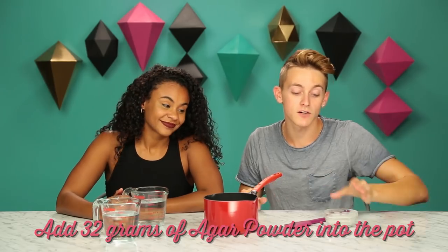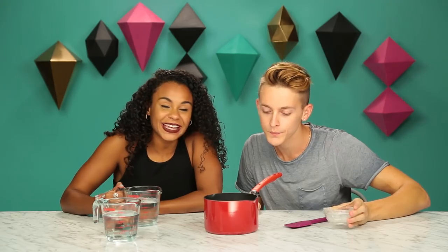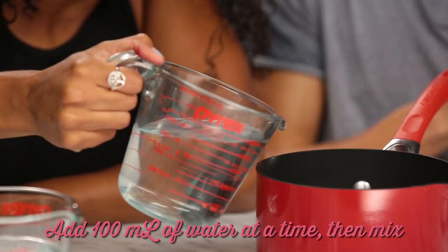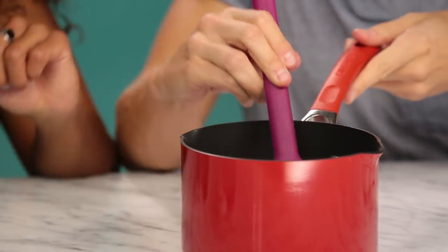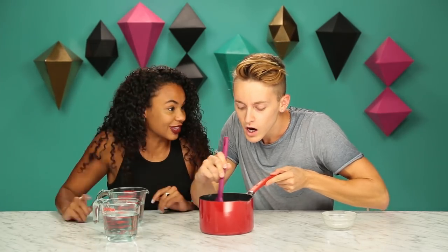Okay, we're gonna start by adding 32 grams of agar powder into the pot. Go in there, baby. And then you put 100 milliliters of water at a time, slowly, while you mix. Let's see what happens. First interaction with agar powder. Ever. I didn't even know that was a thing.